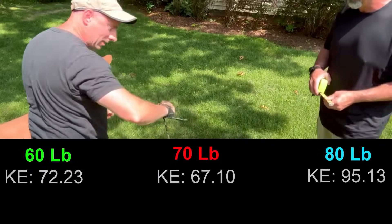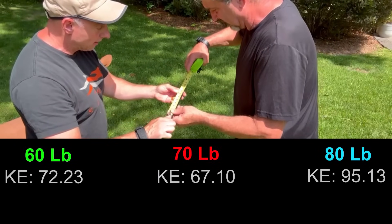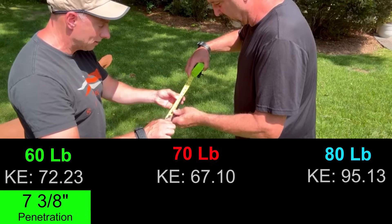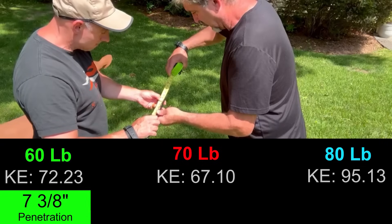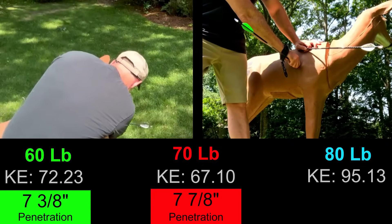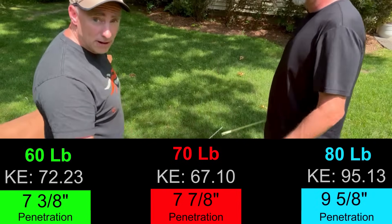Let's grab the tape measure. Steve's arrow into the middle of the target: seven and three-eighths inches to the tip. John's arrow: seven and seven-eighths inches. And the third measurement: nine and five-eighths inches.